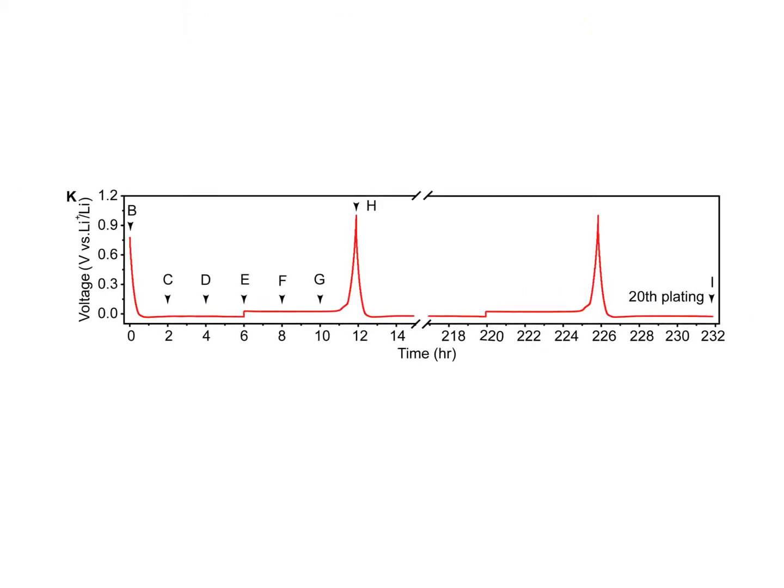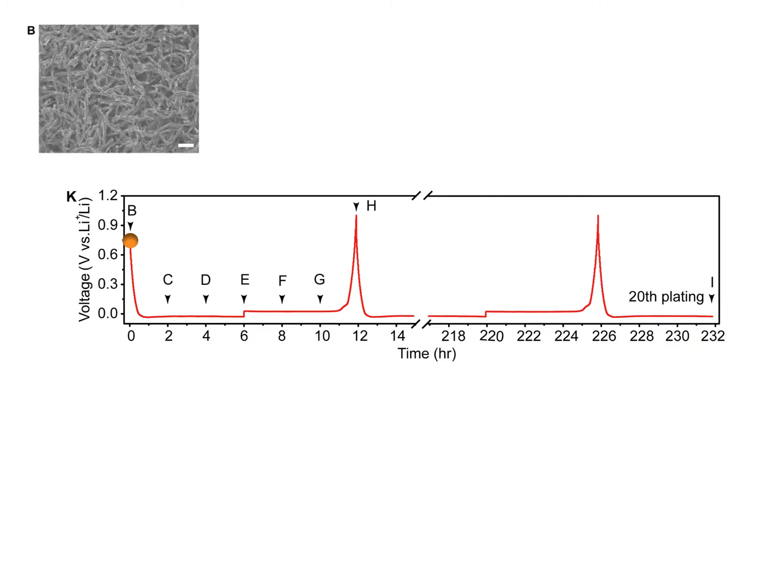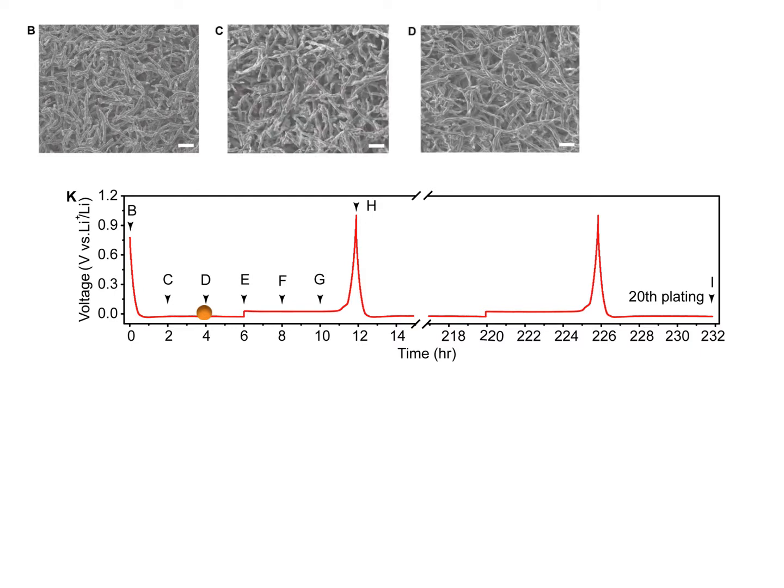Figure 2D shows that, with the increase of lithium deposition aerial capacity, lithium was gradually plated on the holocarbon fibers and filled the free space partially.